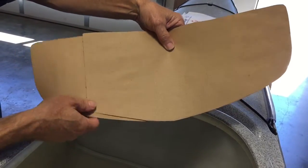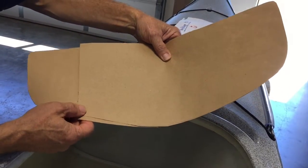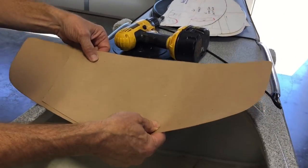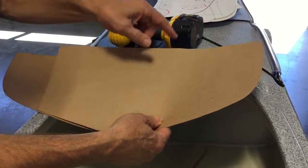I'll take these two pieces, tape them together, then set the taped piece on a fresh piece of paper and trace the whole outline.